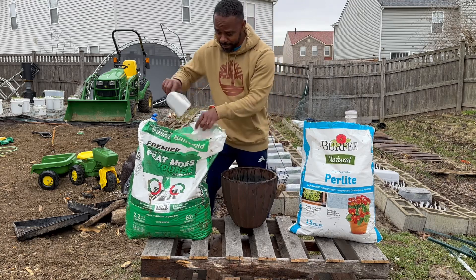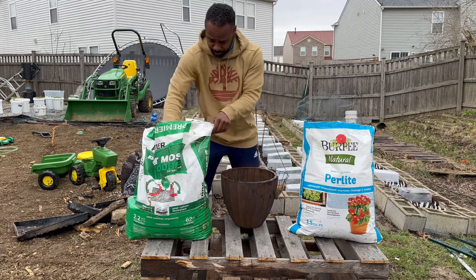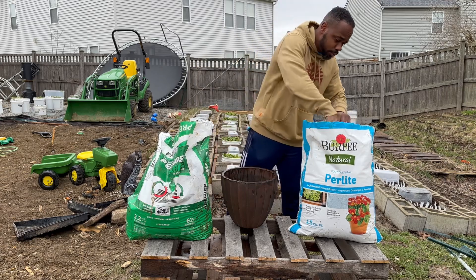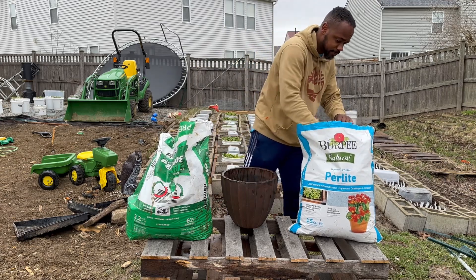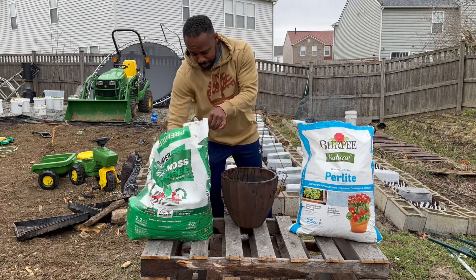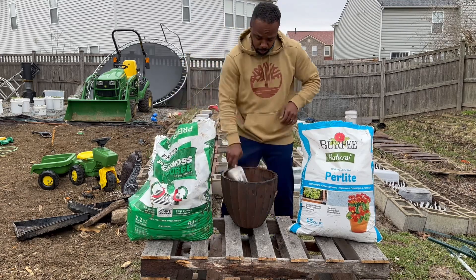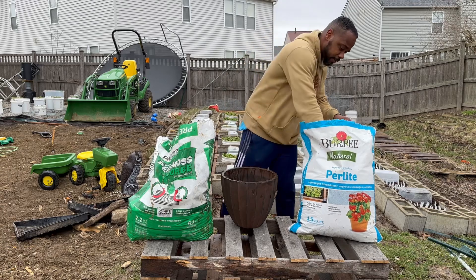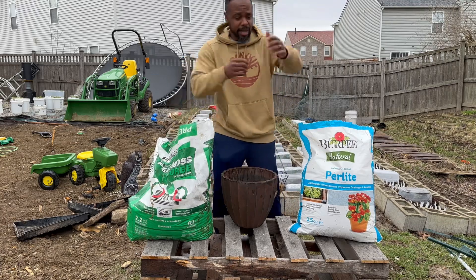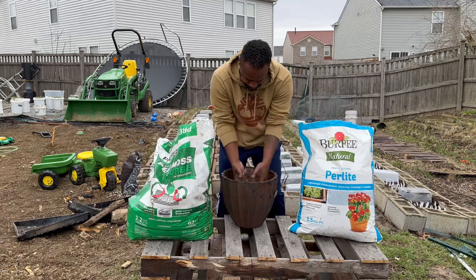Let's go ahead and get that process started. There's one scoop, and then two scoops of peat moss, and then I'm going to do one scoop of perlite. I'm going to do that one more time — two scoops of peat moss, one, two, and then one scoop of perlite. So again, we have a two-to-one ratio.